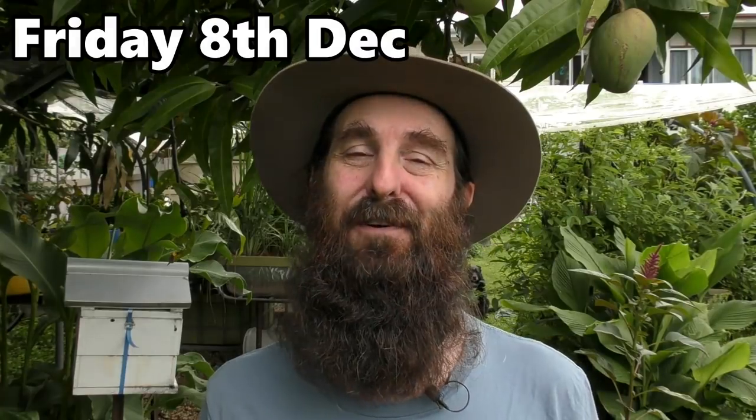G'day folks, it's Rob here and welcome to right down the back of our small little backyard farm. This week's vlog is a two-parter. We're looking at a little bit of work I did out the back here, some things we have growing on, and a bit of a harvest we've been looking forward to for a while.